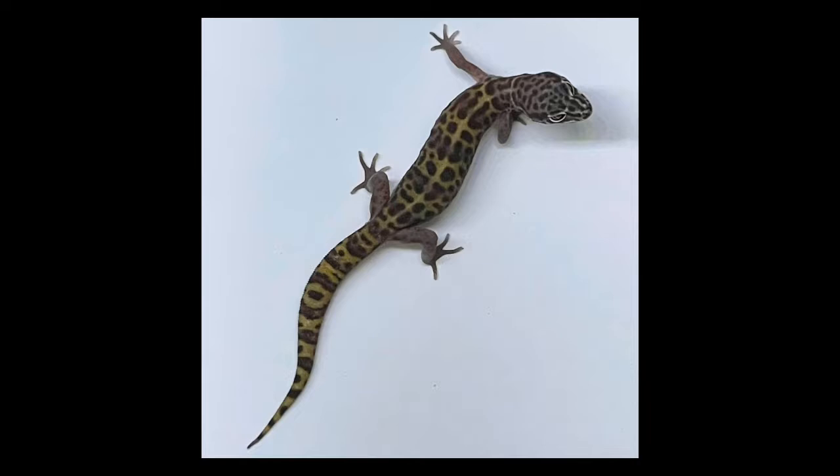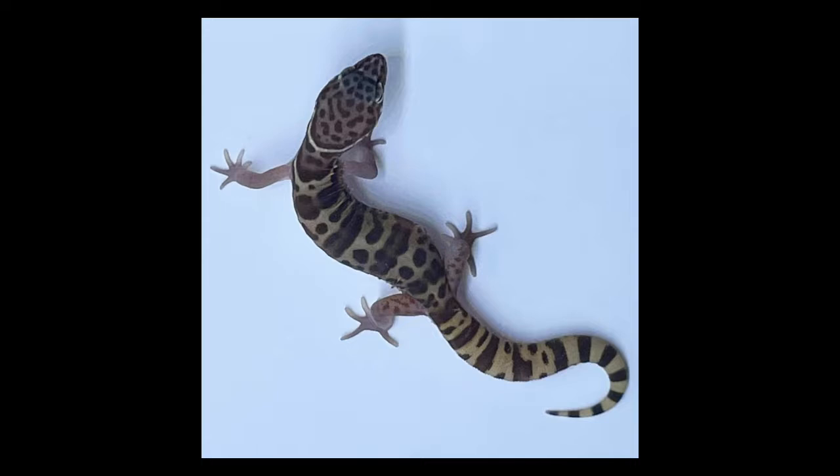Size and appearance. They are smaller than leopard geckos, maxing out at around 4 to 5 inches in my experience. They have incredibly similar patterns to a normal morph leopard gecko. However, one con is that they do not have as many color variations as leopard geckos, but I do expect to see more in the coming years as these guys hopefully get the recognition they deserve. They also possess incredibly small, smooth scales and lack the bumps that leopard geckos have.